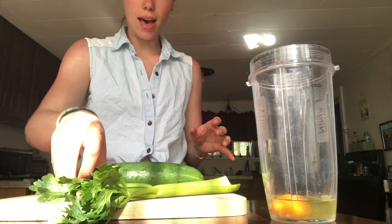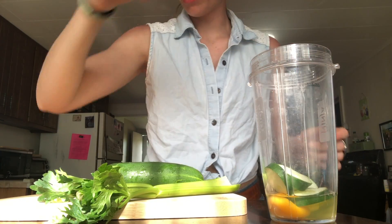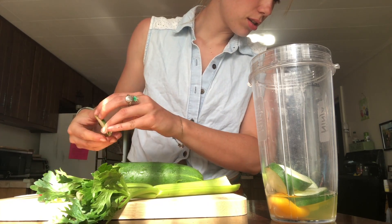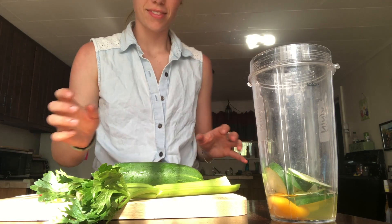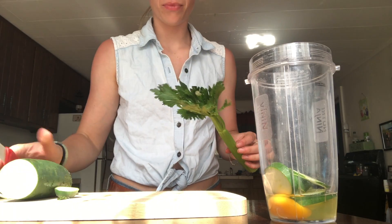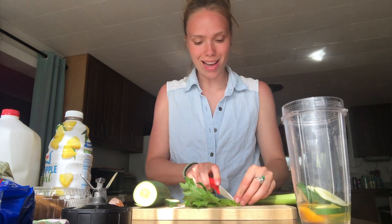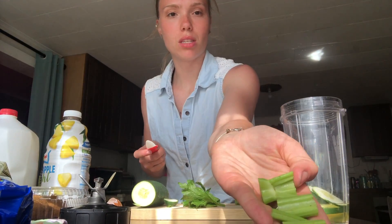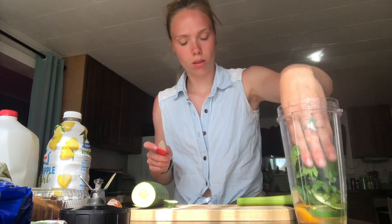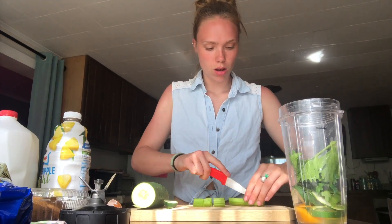All right, so we got that. And then we have our cucumber. There, he can have that one — I'll cut one more slice. Okay, so we got that. And then we're going to do our celery. We're going to use even the leaves — cause why not? And I just cut them up into pieces like that, just so that it's easier for the blender.